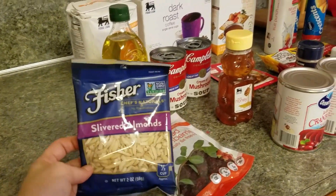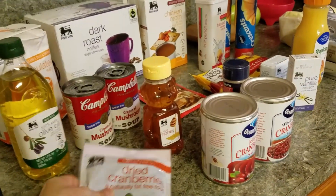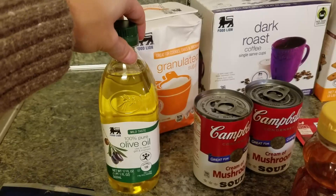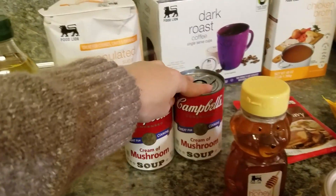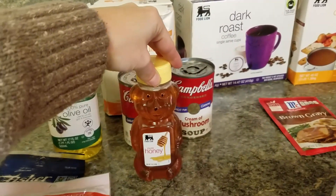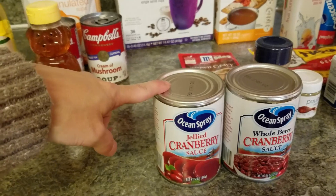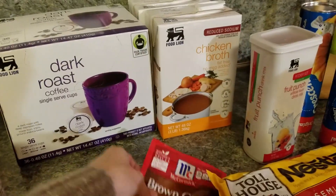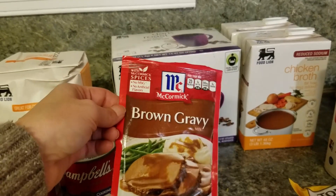I'm going to be making a kale salad for Thanksgiving. So I picked up some slivered almonds, some dried cranberries. I needed some more extra virgin olive oil, so I got that. We needed granulated sugar, cream of mushroom soup for green bean casserole, and some honey. I needed both kinds of cranberries — so I got the jellied cranberry sauce and the whole cranberries. I went on and picked up another brown gravy because I felt like one package wasn't enough.